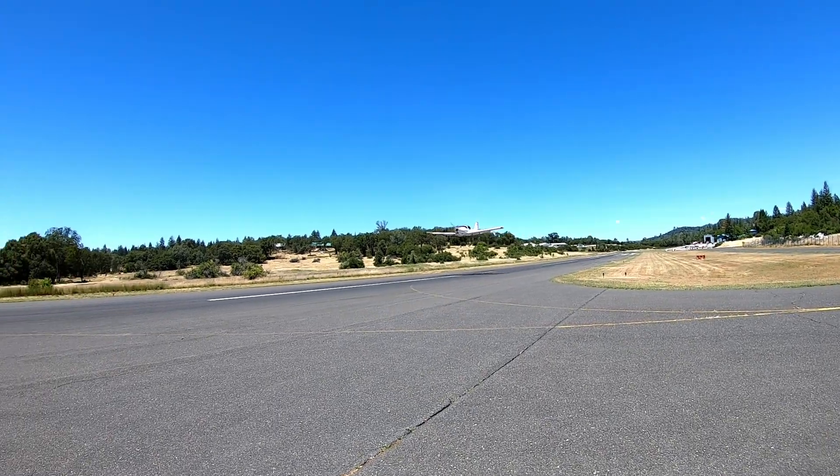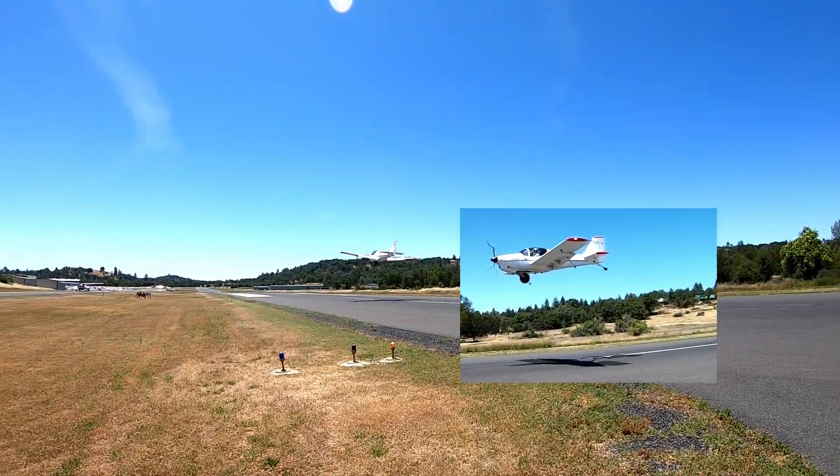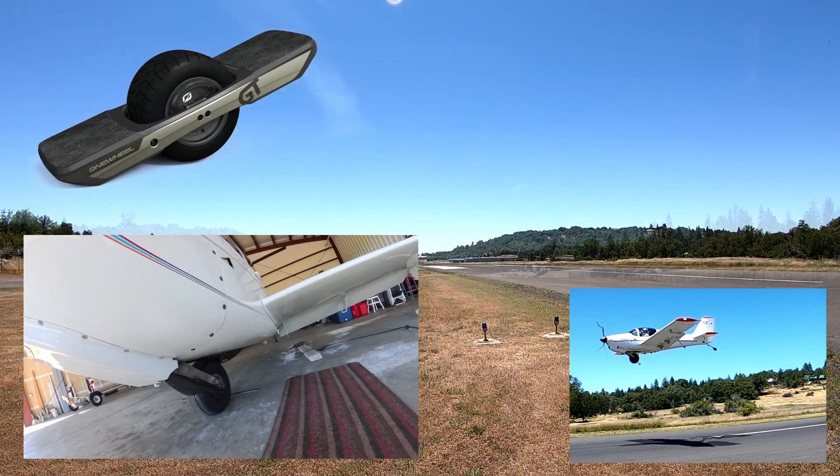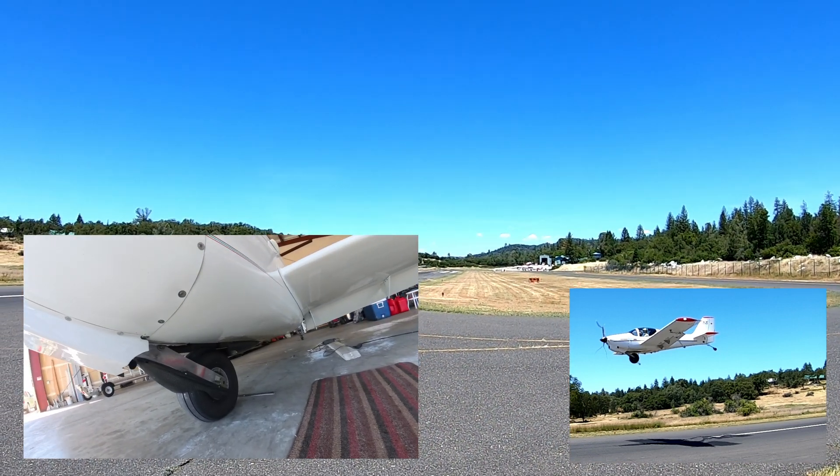The initial design was a monowheel. Wait a second — only one main wheel? Is this where the Onewheel got its inspiration? How the heck do you land that thing? Well, let's see!